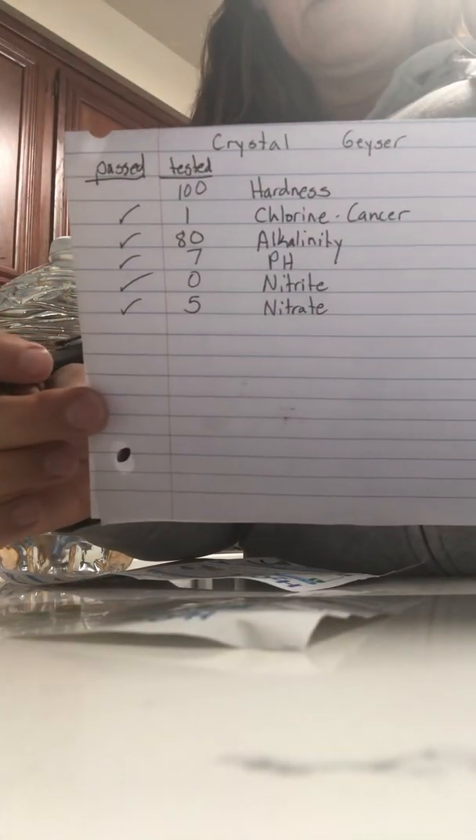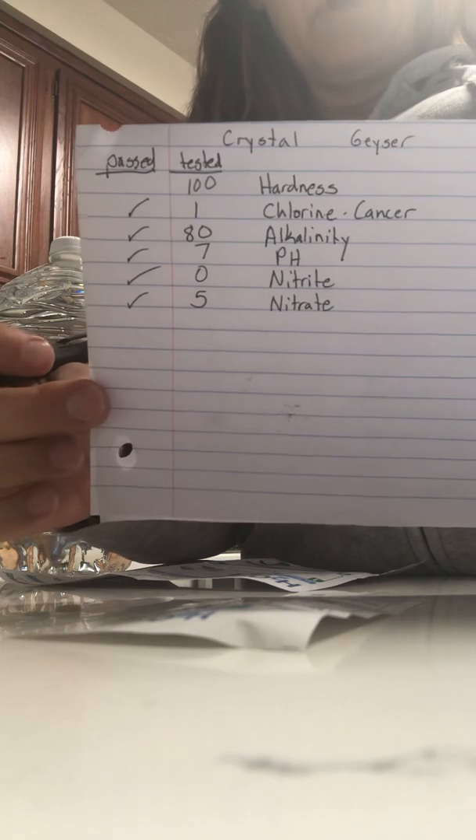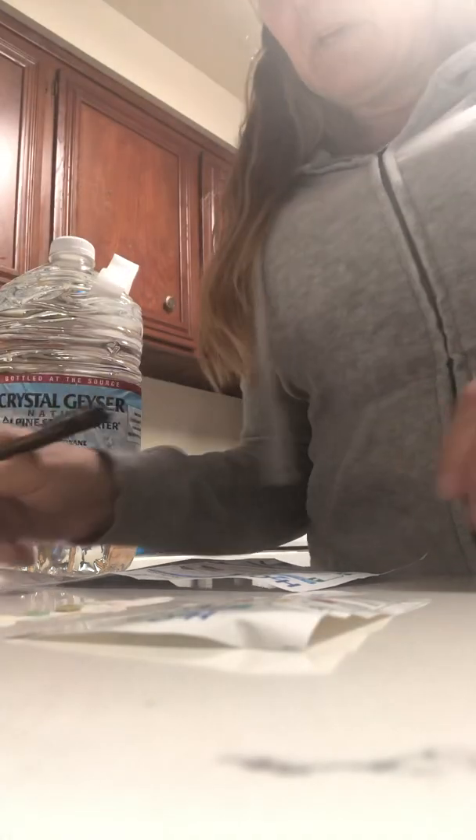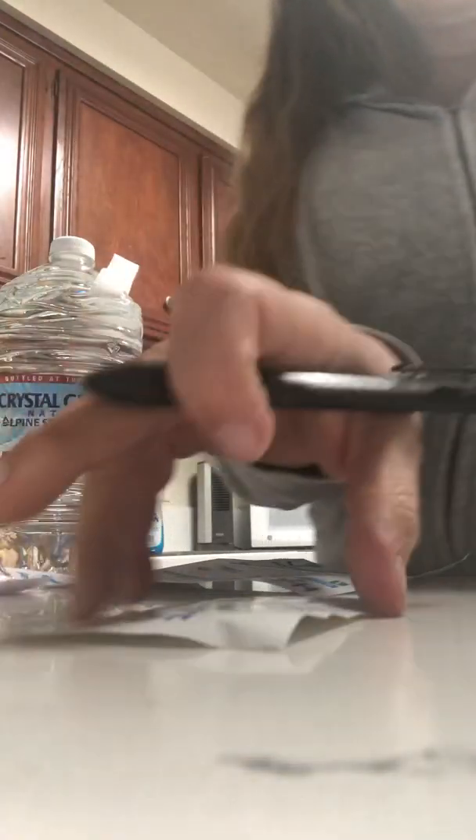So this is the test so far for Crystal Geyser — this is amazing! I'm not sure what the hardness does to your body, but I'm going to look it up on Google and figure out if hardness really matters. So the next test we're going to do — let's do the copper test.